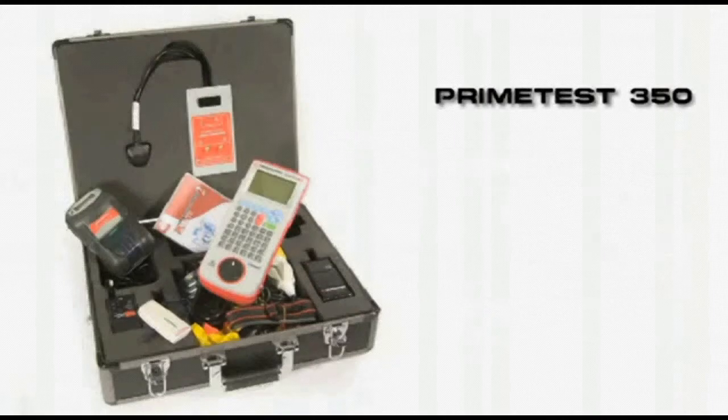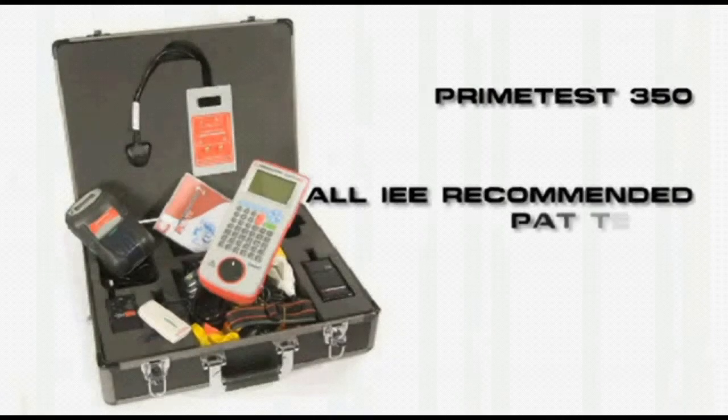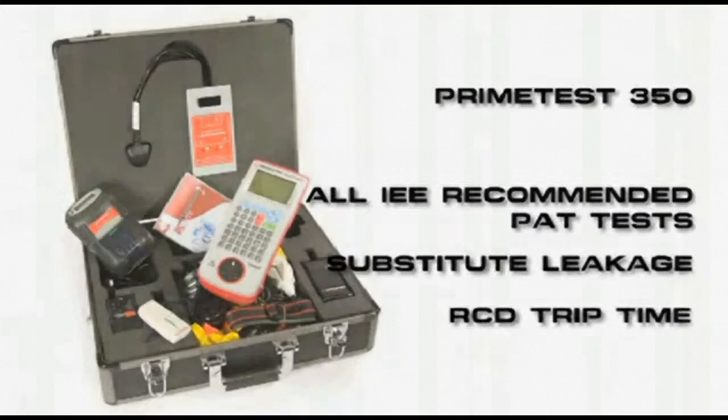The PrimeTest 350 performs all the PAT tests recommended by the IEE, including substitute leakage and RCD trip time.